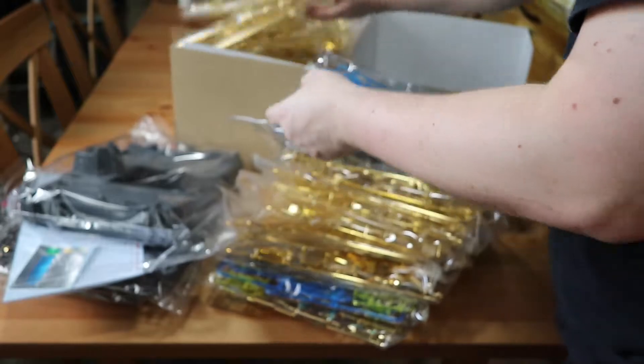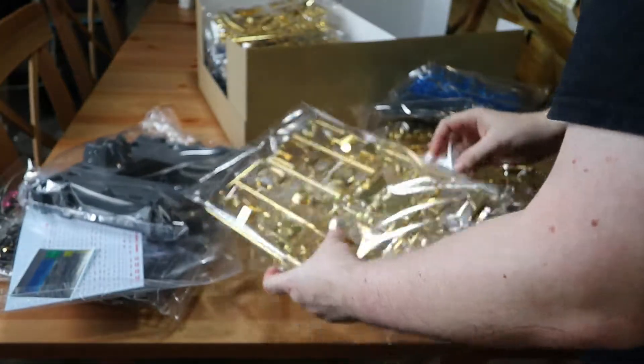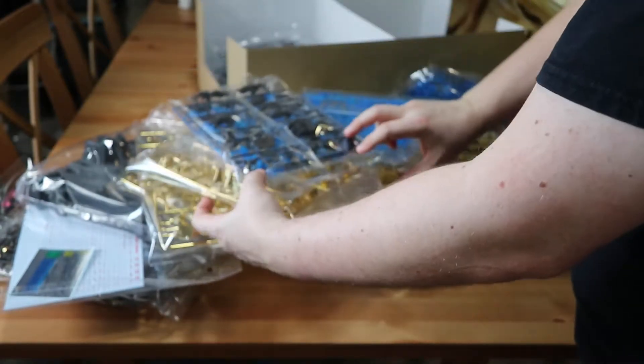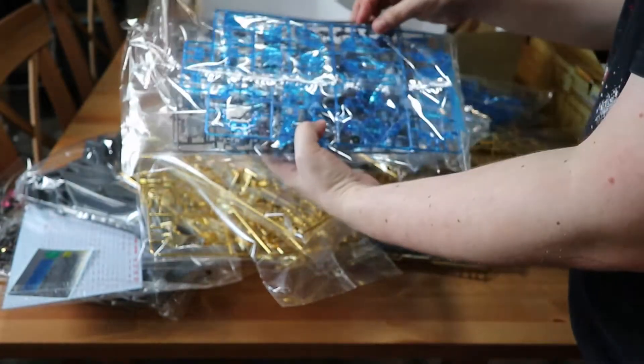There's not too much that's different in this set from other 1/60 Perfect Grade Unicorn Gundam models — it's really just the color scheme, this gold, and the clear blue. I got this one from the Bandai Tamashi web shop itself.